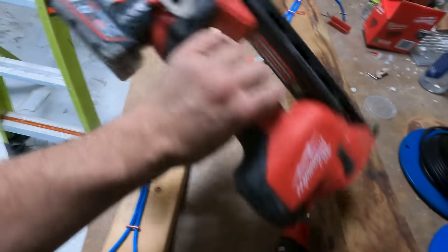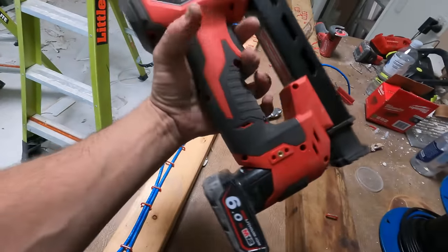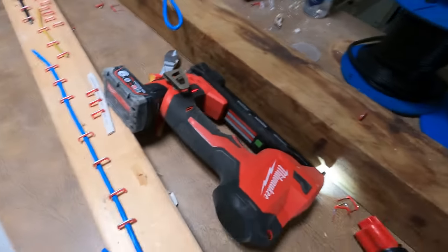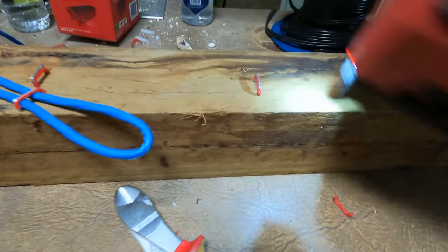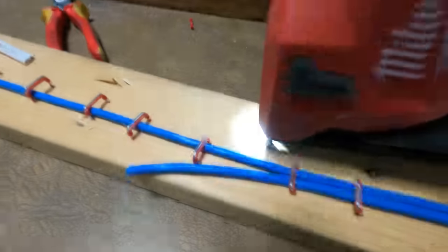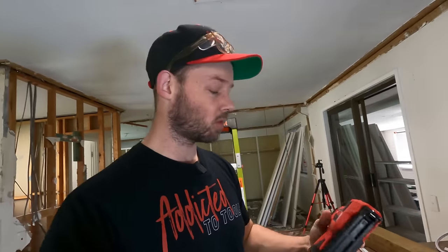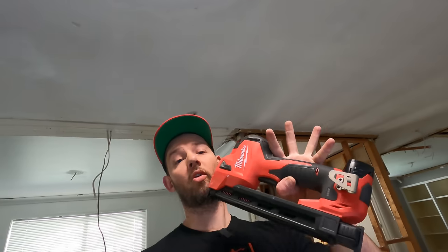One last thing I wanted to try was putting the six amp hour battery on - it sits a bit weird with the six amp hour facing the other way and might be in the way of your hand and wrist. On the hardwood the results look pretty much exactly the same. It smashes it in on pine. I think this thing is an absolute weapon if time is a factor when it comes to roughing your installs. What do you think of the M12 stapler? Is this something you could utilize on site? I'd love to hear your thoughts on whether it's worth it, saving you time and money.